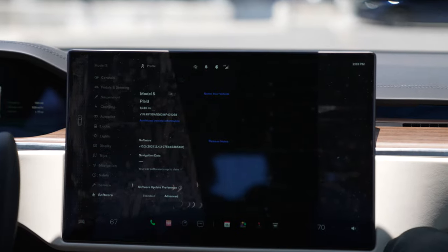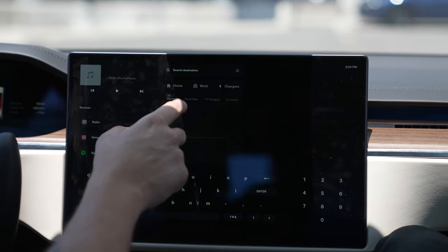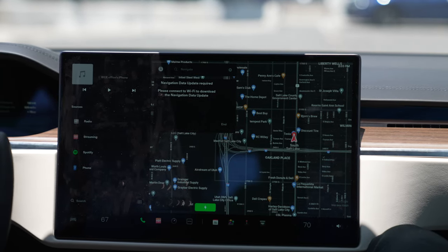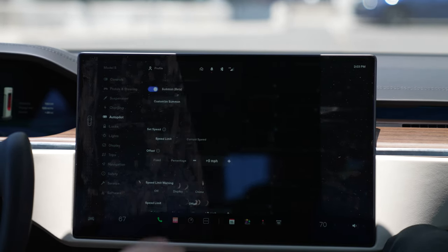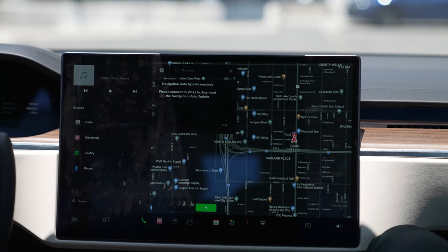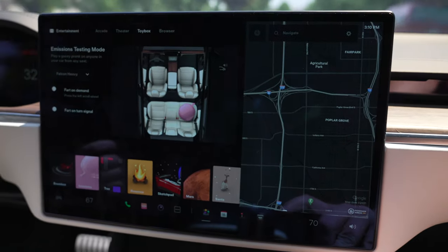One of the other things I liked a lot about the infotainment system is the gesture system. It's mainly based on gestures — you've got all the buttons down at the bottom and on the side, but you can swipe from the side or swipe up. It was a lot more responsive and a lot faster. I loved that it had the map as the primary viewing thing.